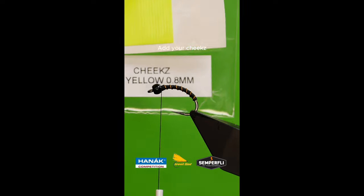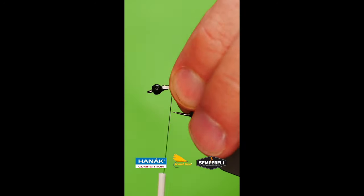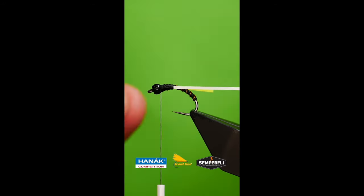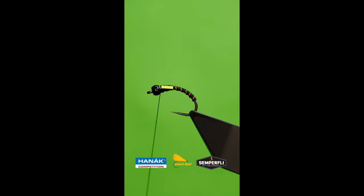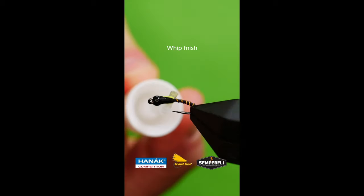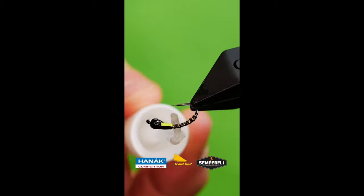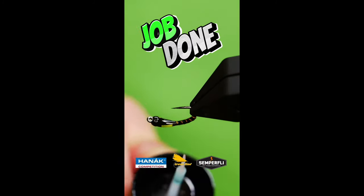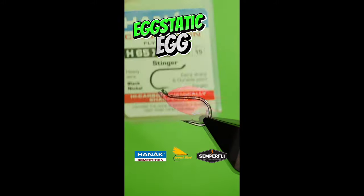Catch in some flow yellow cheeks. Whip finish. Seal the fly with a coat of super glue and allow to dry. Complete the fly with UV resin or varnish.